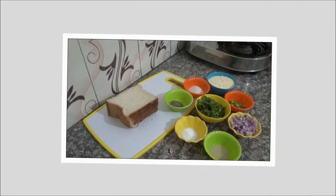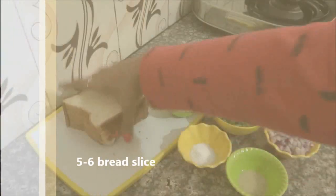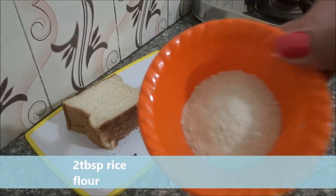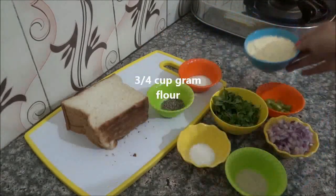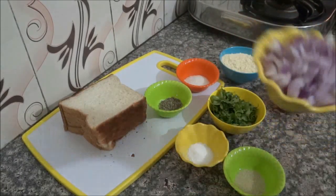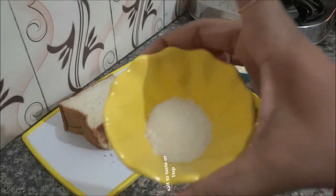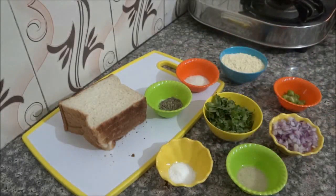I have made some bread slices, cumin seeds, rice flour (that is chamal ka aata), gram flour, chopped green chili, chopped onion, hing, salt, and chopped coriander leaves. So, let's make bread cutlets.